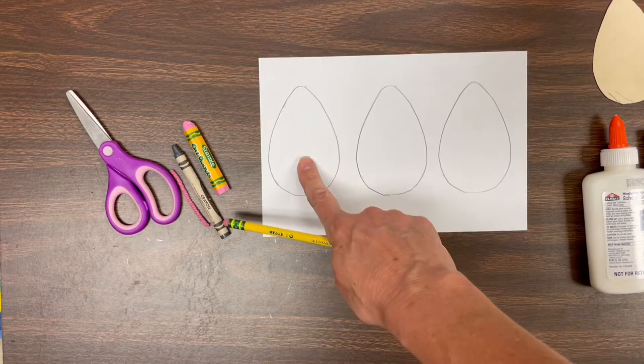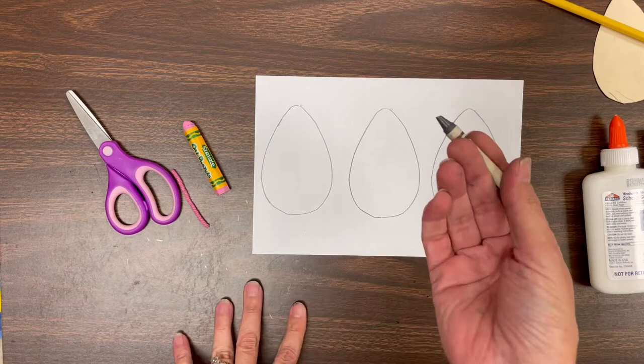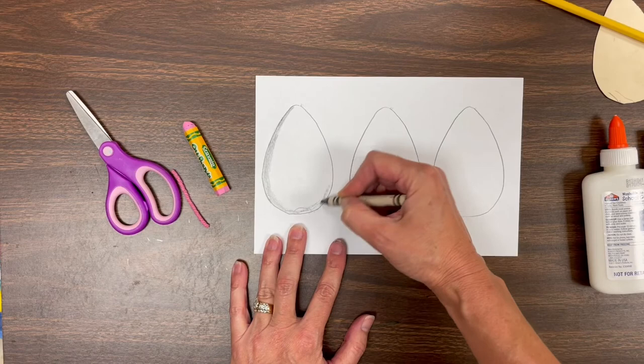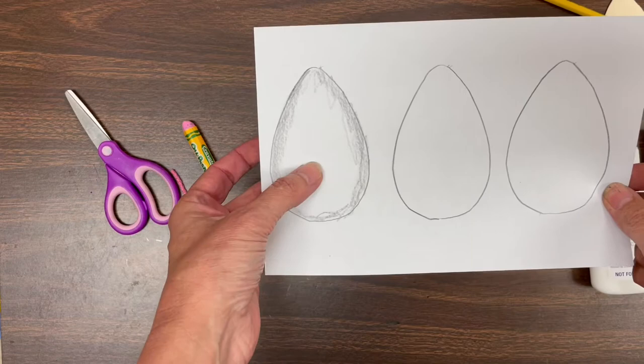We're going to do the first mouse together, and then you're going to do mouse number two and three all by yourself. First, we're using a little bit of gray crayon to do something called shading. Shading is when you change a color and make it just a bit darker. To make our mouse look like he has a furry texture, we're going to put a little bit of gray right around the edge of that shape. See how that makes it a little bit more three-dimensional, a little bit more realistic.